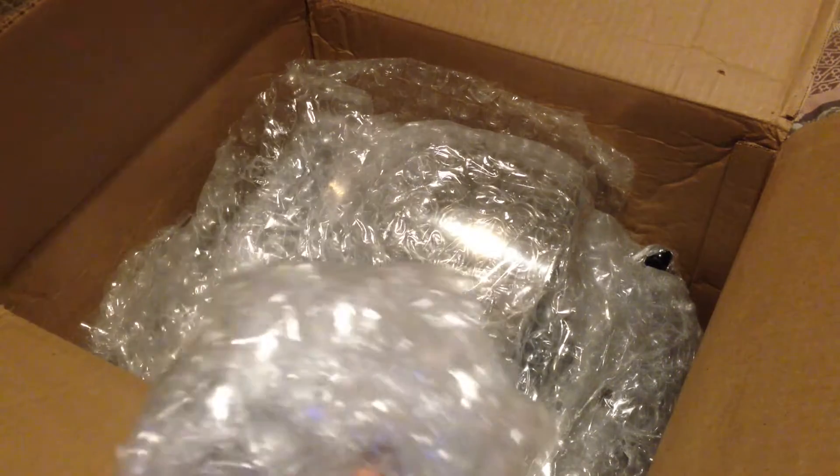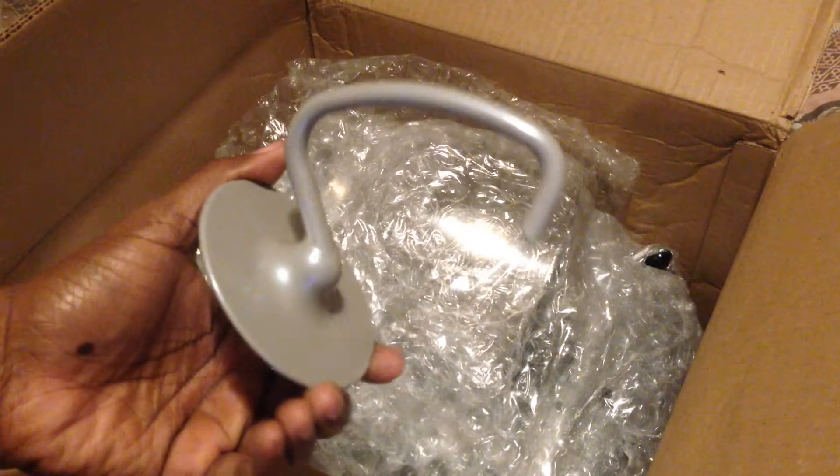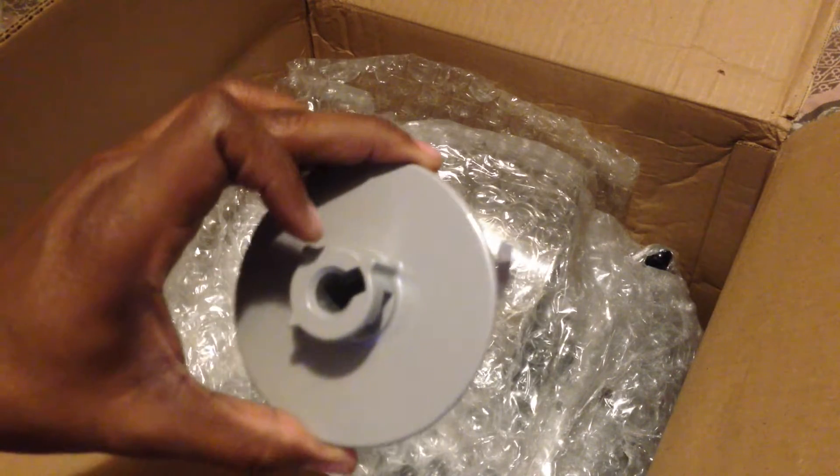Let's see what this is — looks like it's another mixing attachment. If I had to guess, I'm going to assume this is for dough, like bread dough and stuff like that.